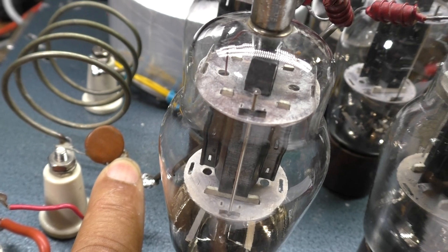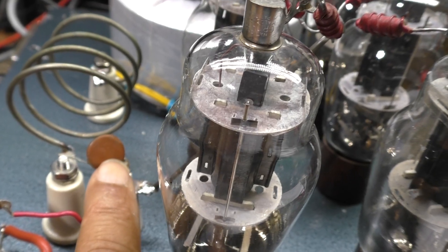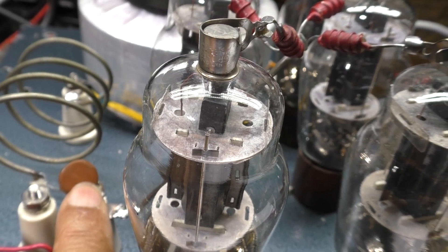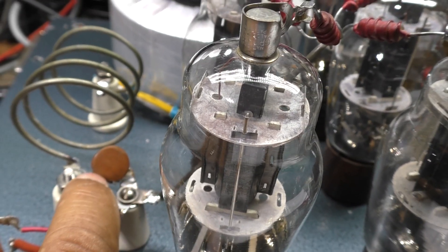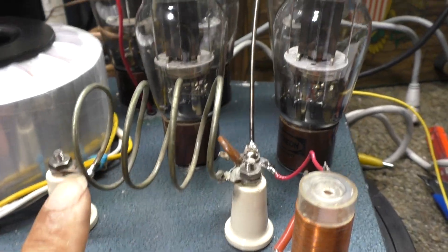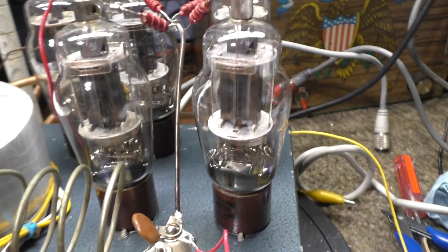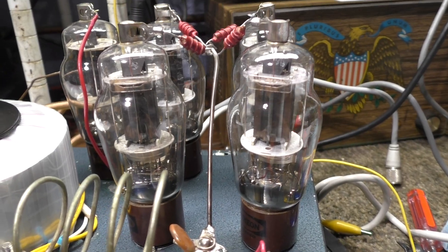The blocking cap is the opposite of the plate choke. The blocking cap blocks the high voltage but lets the RF through. High voltage DC does not jump across a small cap — it blocks it. But RF, since it's oscillating at a high rate, goes right past that small cap. So the RF comes through, hits the tank coil, and if tuned properly for resonance the RF goes through to the relay. If not tuned, the RF is stuck in the tubes — so you always tune for maximum.